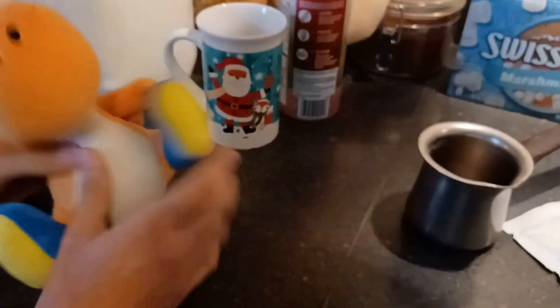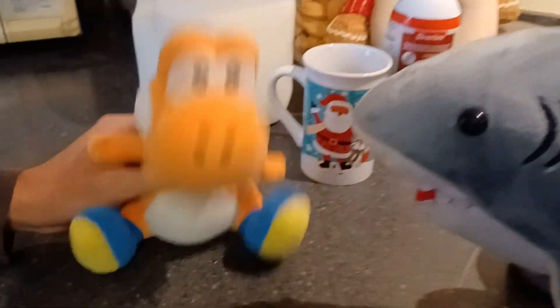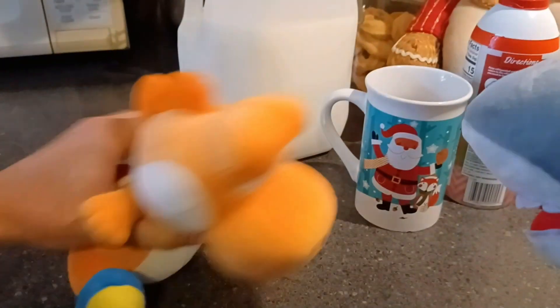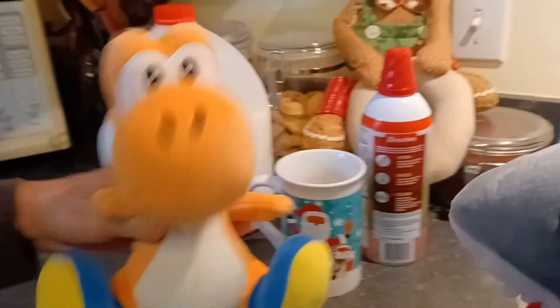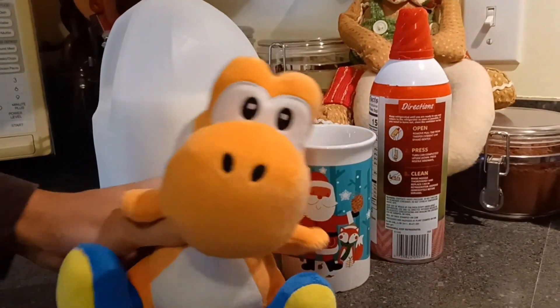Oof, what's good y'all? Welcome back to Orange Yoshi Cooking. Last episode was kind of fire — I beat Max in that Nerf War. Anyway, it's getting cold. The new season's coming along. It's Christmas time, meaning hot cocoa. Fan favorite, family favorite drink. I'm going to teach y'all how to make some hot cocoa with my own little recipe. Let's do it.